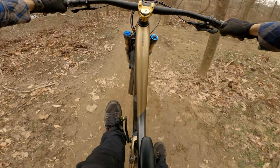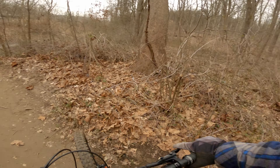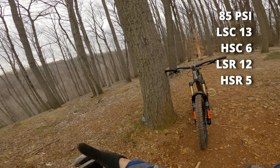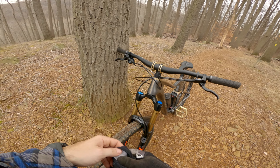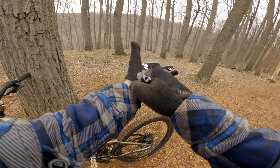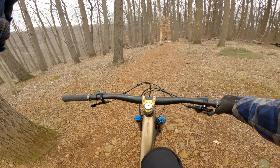Anyway that's too much, let's go have some fun. It feels nice and planted — a lot more grip out of this fork than I had out of my old one. Feels so good.